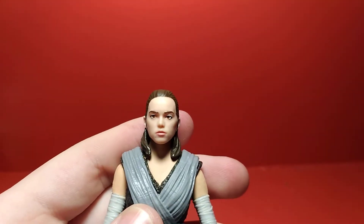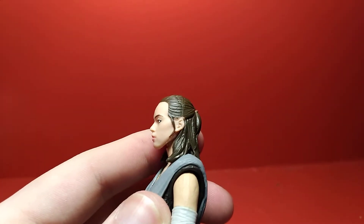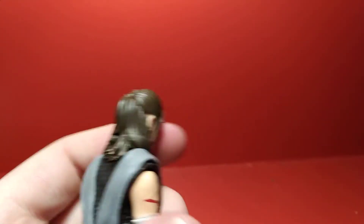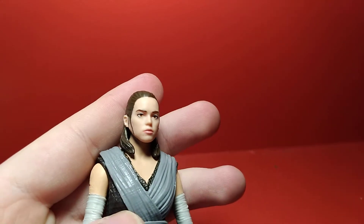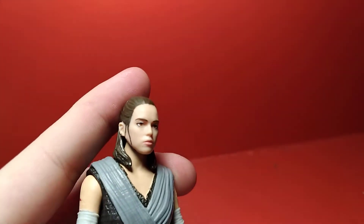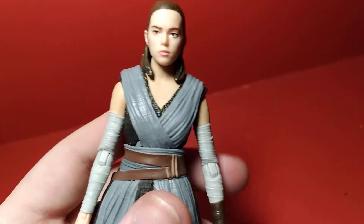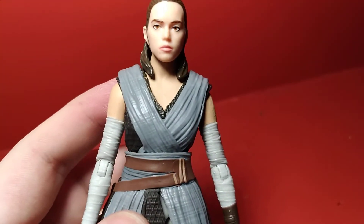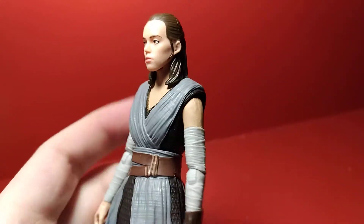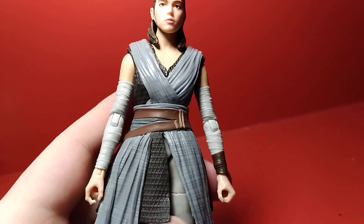She's in her Jedi attire. The head sculpt is pretty good — it's got the hair down how it should look, and the hair sculpt looks really good. The face is alright, painted alright, though she has a little bit of a blank stare going on, but it's not a huge deal. The robing and clothes have some nice sculpted detail to simulate the fabric, and the colors look right — the gray looks nice. She's got the wrappings around her arms there that look good.